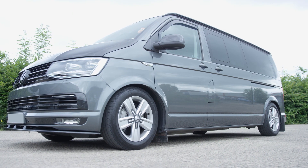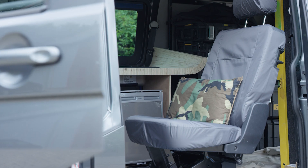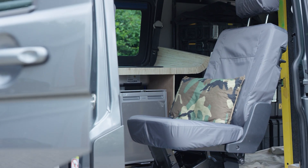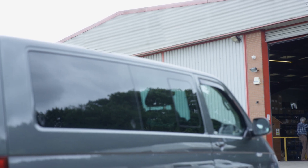No matter what kind of campervan or motorhome you may have, it's absolutely critical that when you get to wherever it is that you're going, your leisure battery is fully charged and ready to go. If it isn't, you may find yourself in the middle of nowhere with no lights, no water pump, no fridge, no audio, and no TV — which would be a disaster.